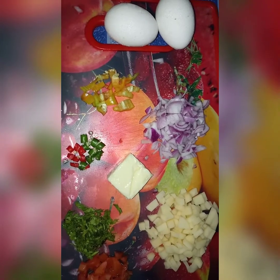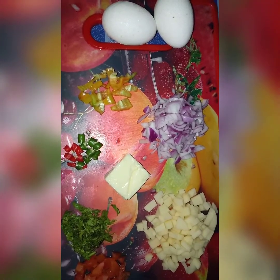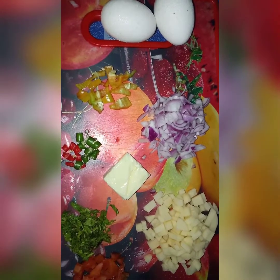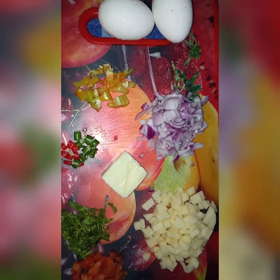Hello everyone, welcome to the video of our recipe for today's video. Today we will have a Spanish Omelette.